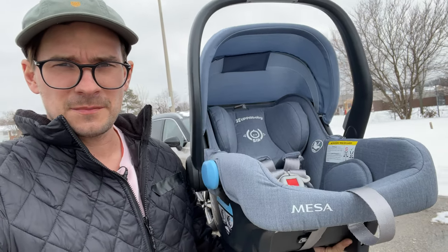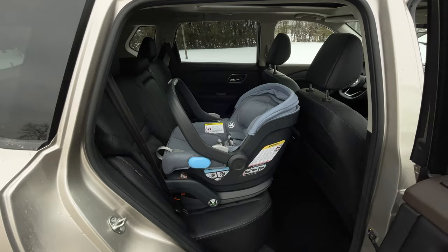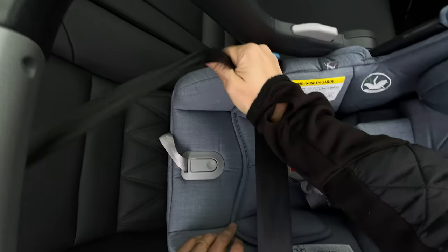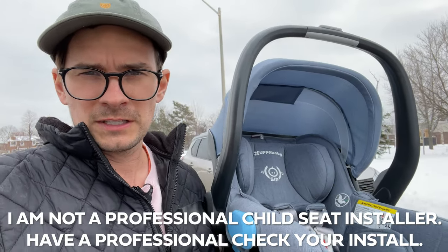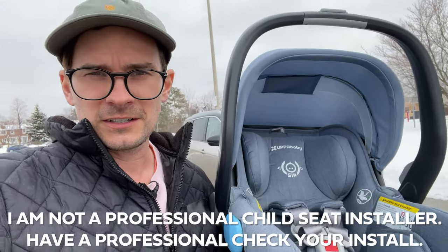I'm going to install this Mesa baby seat into this Nissan Rogue. This Nissan Rogue is my long-term tester because I'm starting a family soon. I'm going to install it with the base and the anchor points, the base and a seat belt, and then just the seat with the seat belt. I'll follow the instructions and go through everything. I'm not a professional baby seat installer, so don't trust my opinion on anything. Make sure you go to the police station or wherever to get your baby seat installation checked correctly.